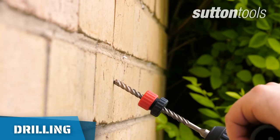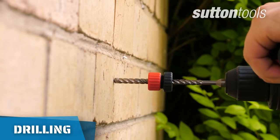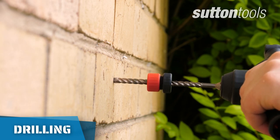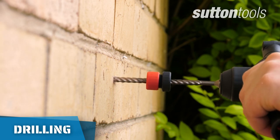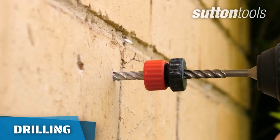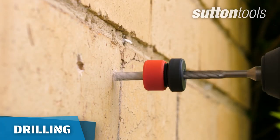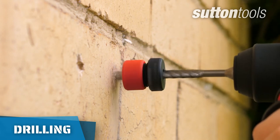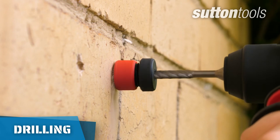Keep your drill straight at a 90 degree angle to the surface and hold firmly. Start drilling slowly and carefully, ensuring your drill doesn't wander. Once the hole has started, apply firm pressure and withdraw the bit intermittently to clear excess dust. Be careful not to apply excessive pressure, as this may overheat or damage the drill bit.